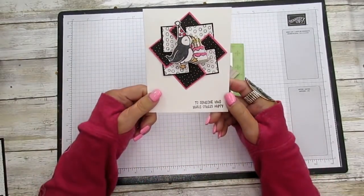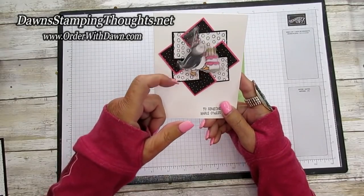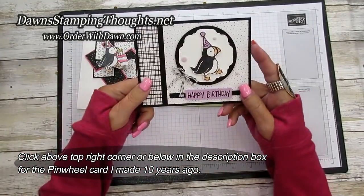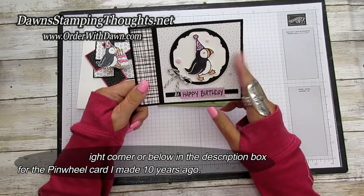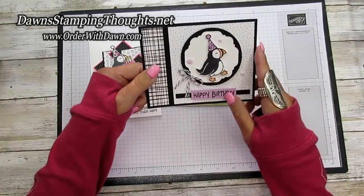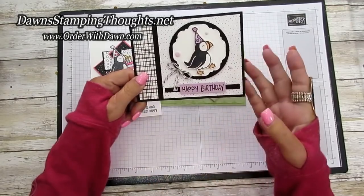This one was a swap from my friend Patti Chanel — look, she gave me a puffin on a little wobble but look at that pinwheel, so cute. And then this card I got from my friend Susie Wood as a swap in Hawaii as well. They both use the puffins and this is the card where it shows the book binding type of card fun fold.